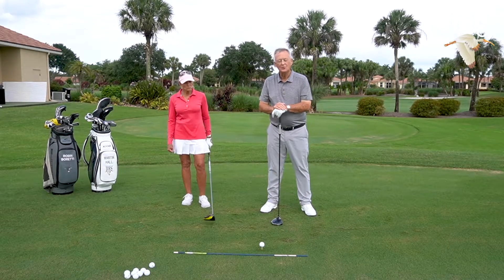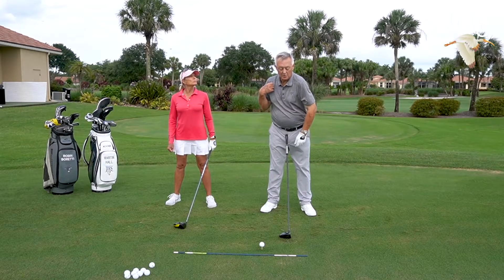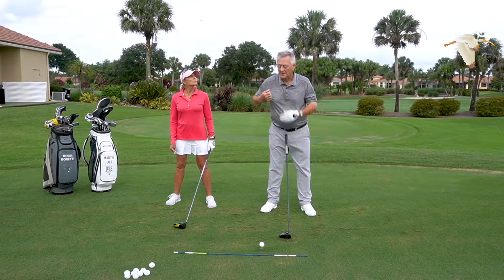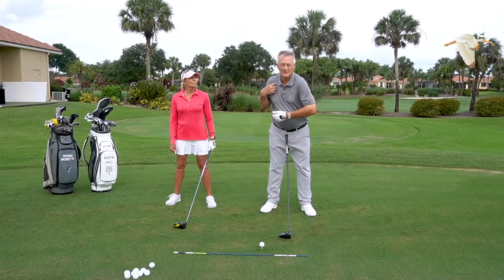You've got to have a big windup — the bigger the windup, the further you're going to hit it. If I asked 100 golfers what you should turn in the backswing, 98 would say turn the shoulders. But I don't agree with that. The thing with the shoulders is they move somewhat independently of the spine — just because the shoulders are moving doesn't mean the spine is moving.